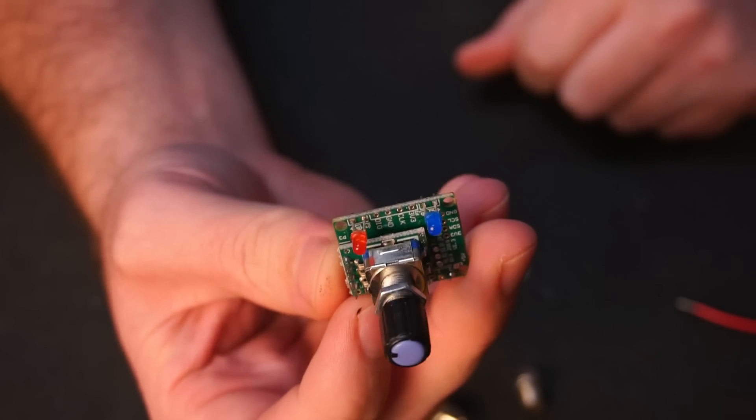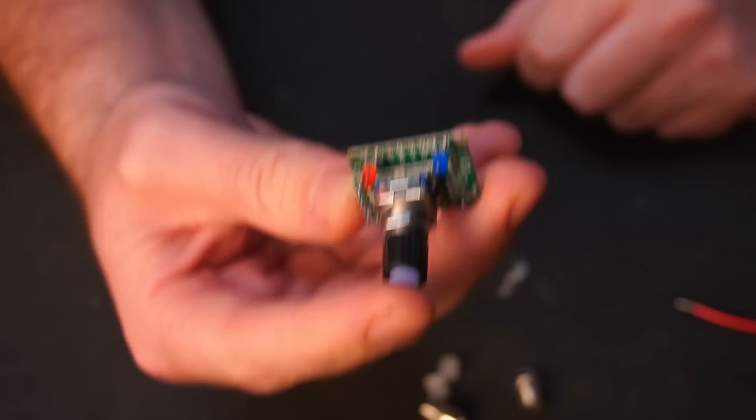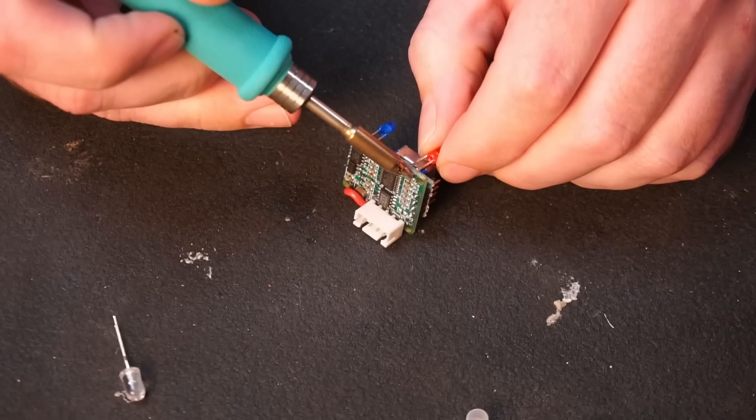The PSU controller has two LEDs that I'll be removing and replacing with panel mounted LEDs.